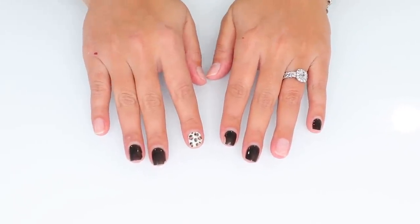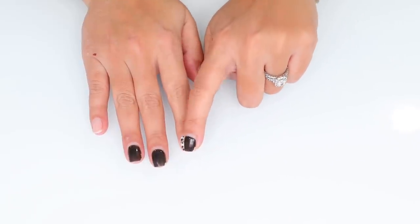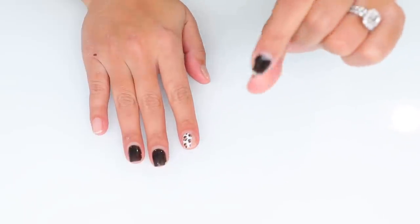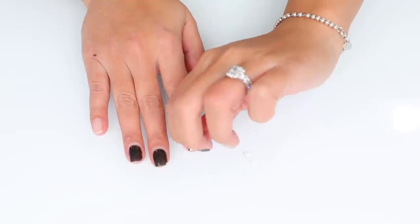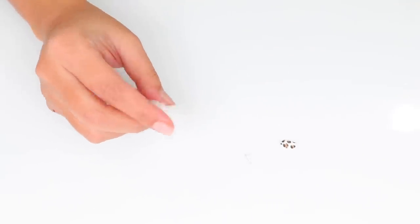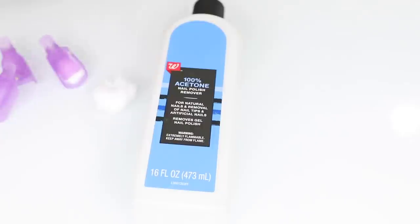Lots of you said you wanted to see how I take off my nail polish. I'll be 100% honest — I took a shower and as you can see my leopard print design is coming off, so I just peel it off. I know you're not supposed to do that, but I don't peel off all my polish. When I do have to take it off properly, I use a cotton ball and 100% acetone with these little random clips — you could also use foil.